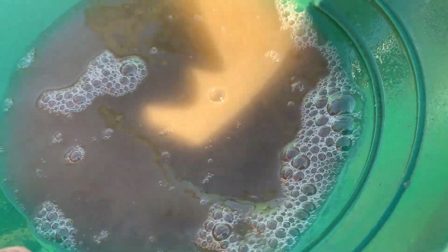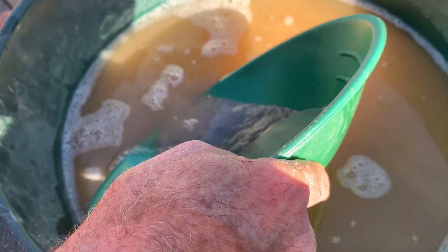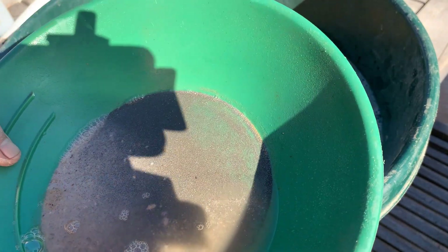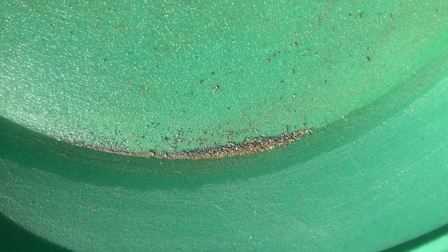A 100 micron gold particle only falls at a rate of a centimeter per second. So if you've got two centimeters of water, you've got to give it just a second or two to let it settle. There's the gold that I extracted on the shaker table from 2.9 kilograms of Jason's new gold mine.